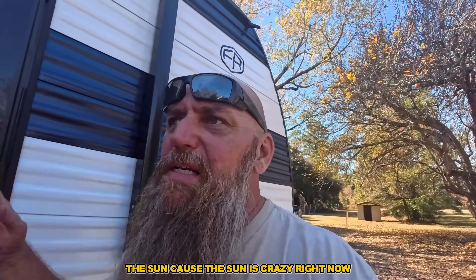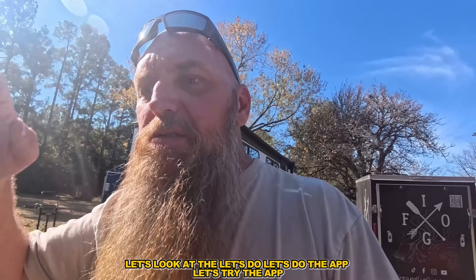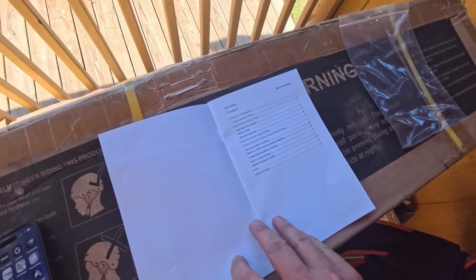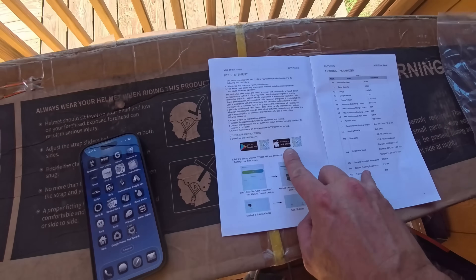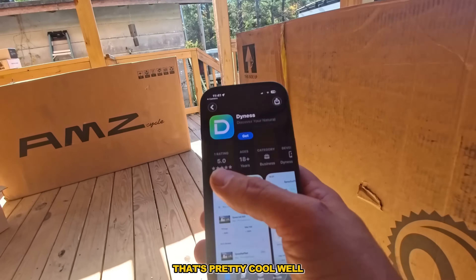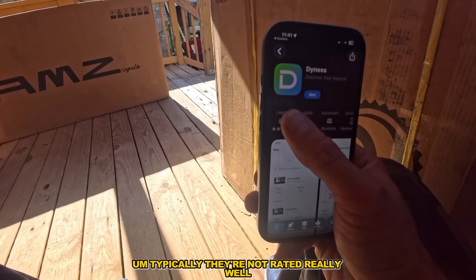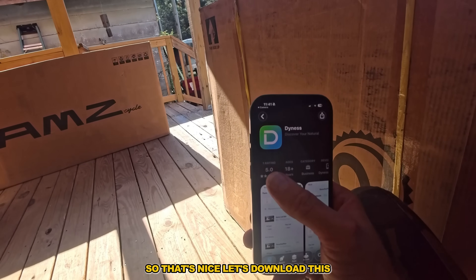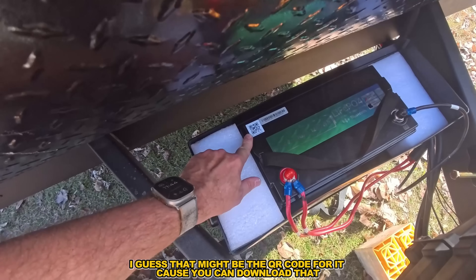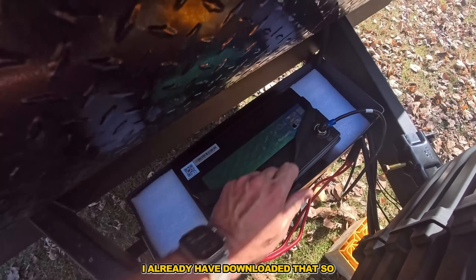Let's talk about that battery real quick - actually, let's try the app. All right, that's pretty cool - well, it's only one person rated it. Typically they're not rated really well, so that's nice. Let's download this - I guess that might be the QR code for it because you can download it, and I already have it downloaded.